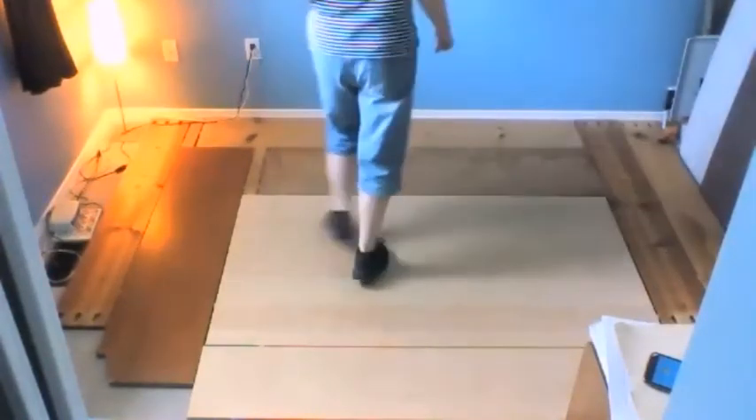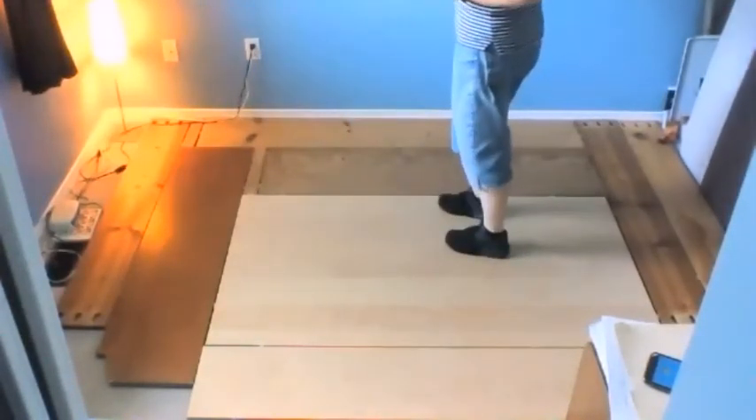Cross, strut, back, strut. Okay, so that's wall three.